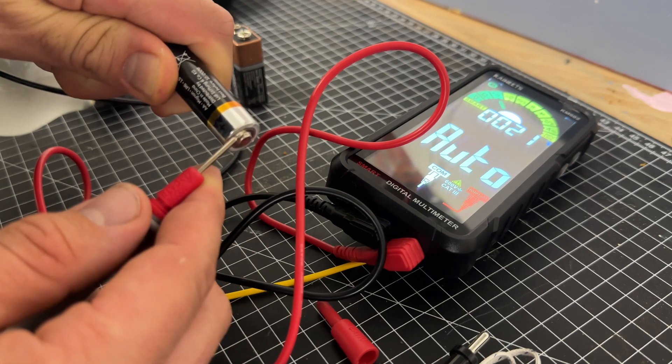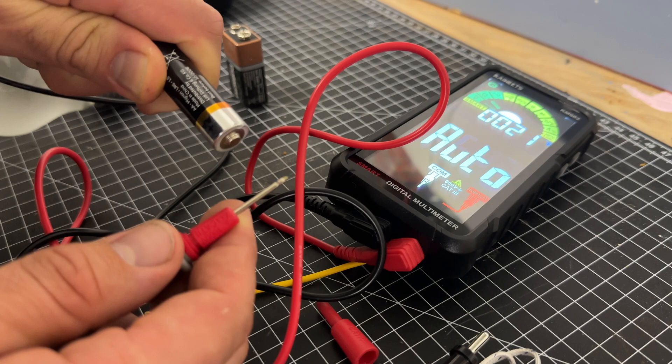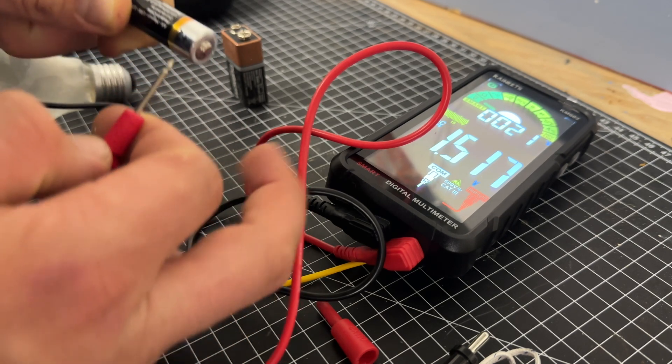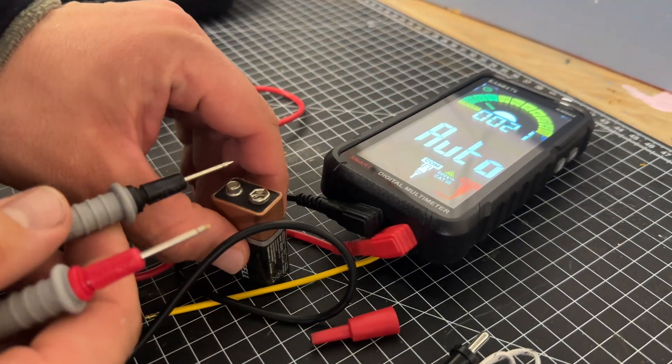The device can precisely gauge AC and DC voltage, resistance, continuity, AC and DC current, capacitance, frequency, diodes, duty cycle, temperature, NCV, and live wire.